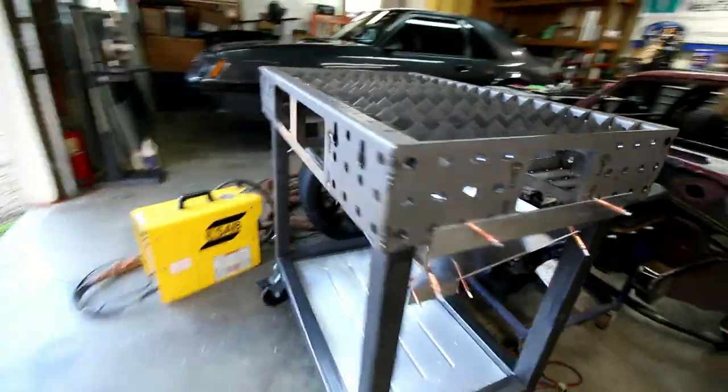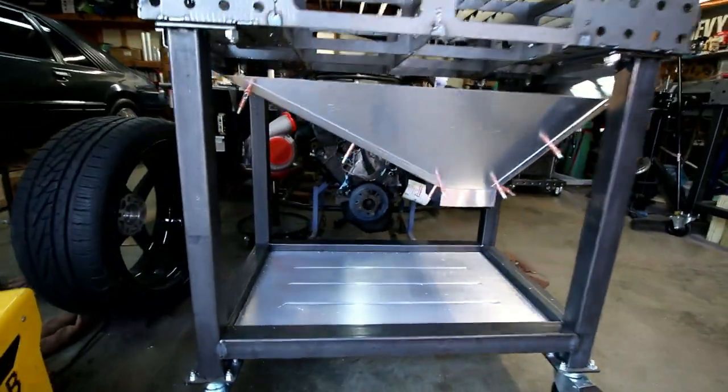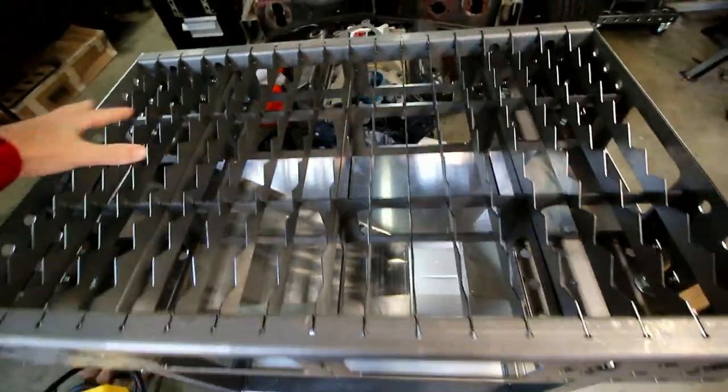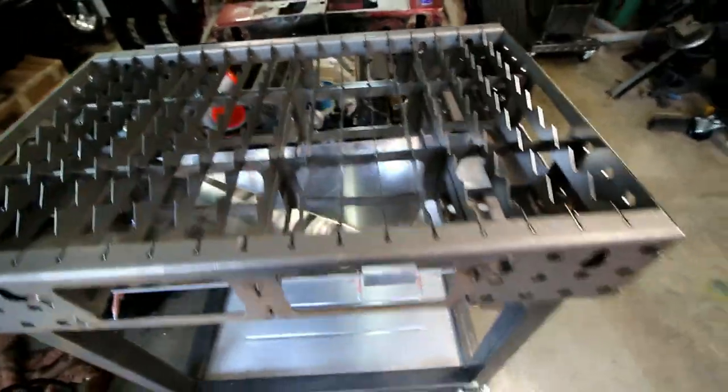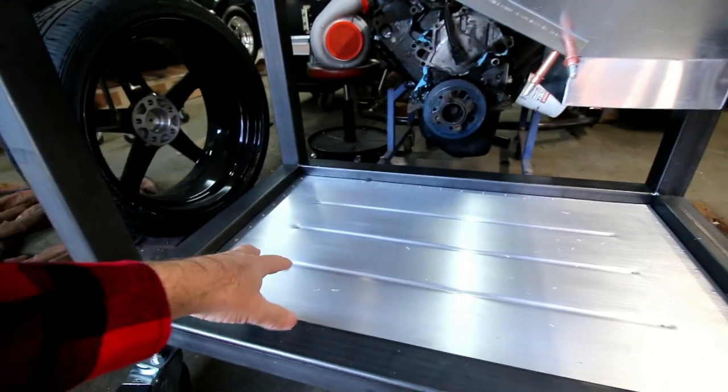Look at that thing, it's almost done. Basically it's just a big funnel that's gonna channel all that plasma stuff down into a bucket that will just go right here. The plasma machine will sit right here.